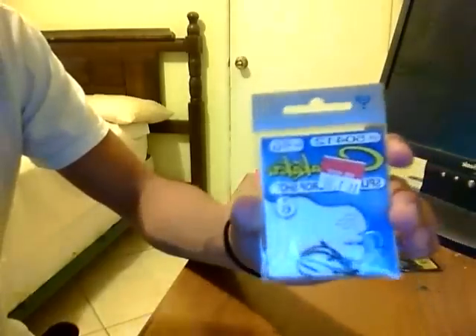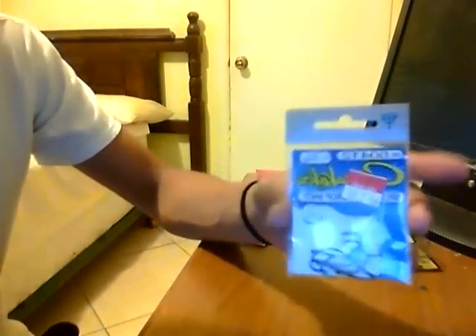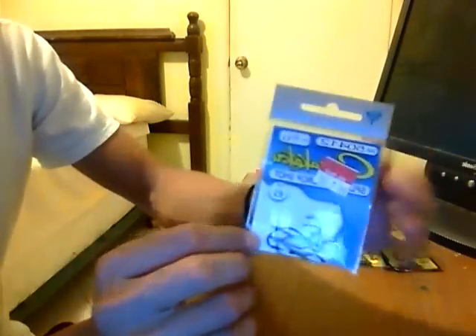I also got these — two drop shot hooks, size 2/0. There are six of them in the pack. These were also on sale at Walmart for one dollar. I got two of these bags; I have one in my tackle box and the other one right here. I might sell this one on eBay as well — I don't really need that many hooks.